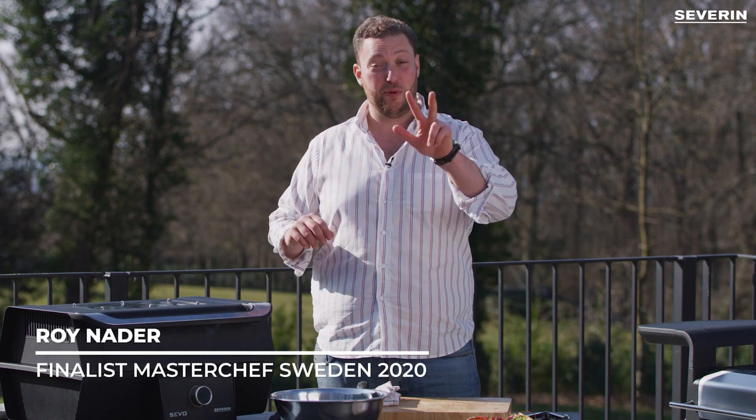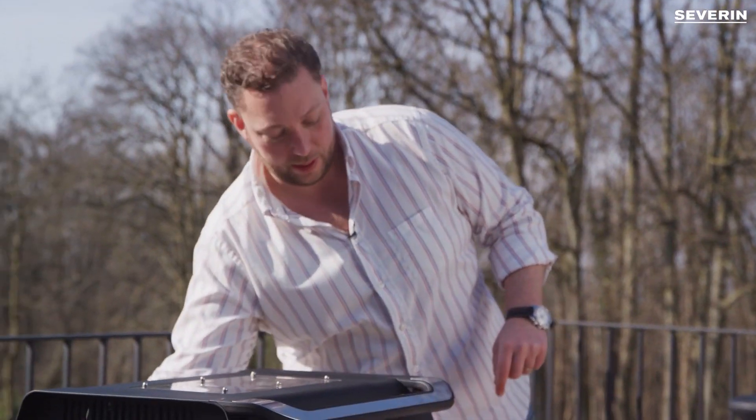All good things come in three, right? Everybody knows that. So I have two more dishes for you — it's gonna be excellent on your e-barbecue. So we will need butter.